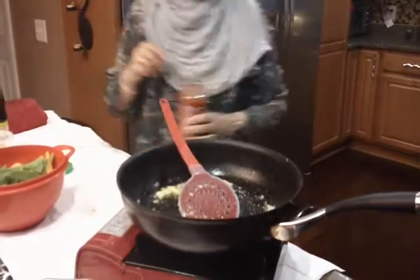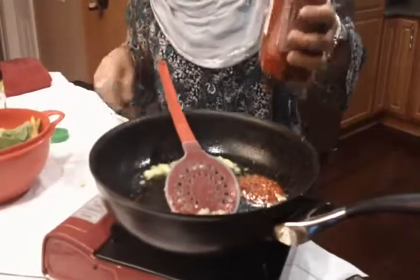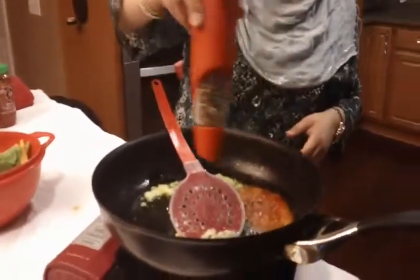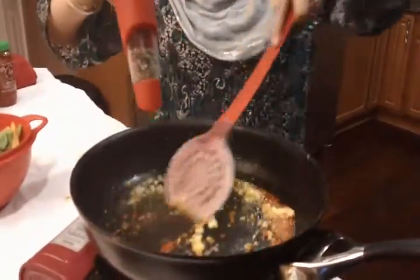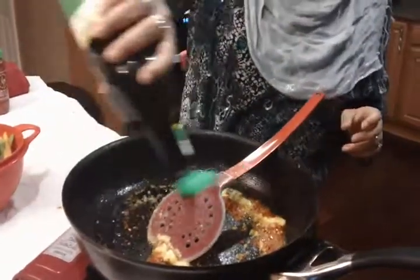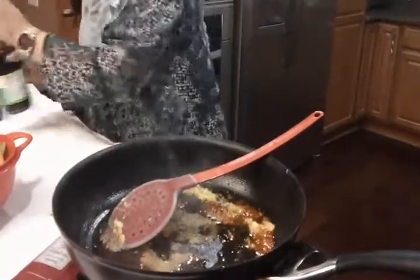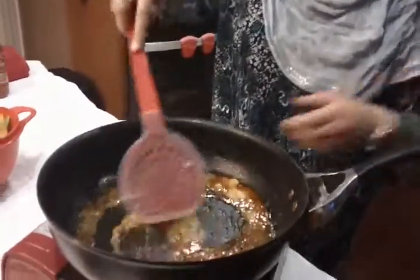Then we will add the soup. We will add 1 chamcho sambal — 2 chamcho sambal — and stir.